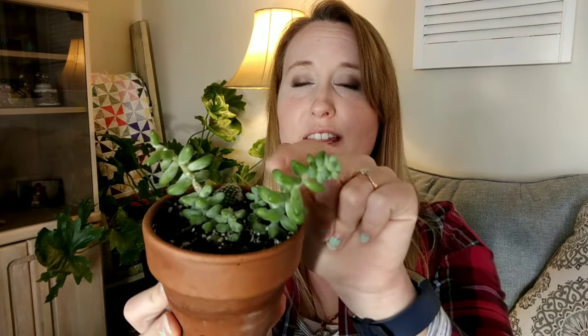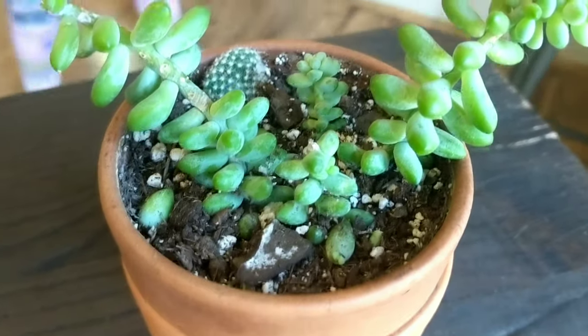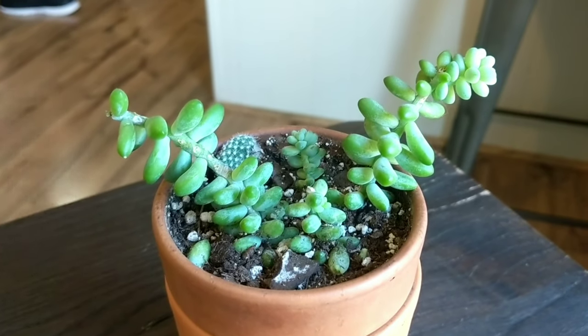Next on my list is this little donkey's tail, burro's tail sedum. All these little pieces fall off and land in the pot and create new babies. I have about seven of these propagating in a different vessel. This one came from a succulent arrangement from a big box store — they had things glued into the pot. I pulled them out last summer, plucked off some of these, stuck them back in the pot, and they rooted on their own. Succulents are one of the only plants I propagate directly in soil, whether it's a leaf cutting or re-rooting a cut stem.